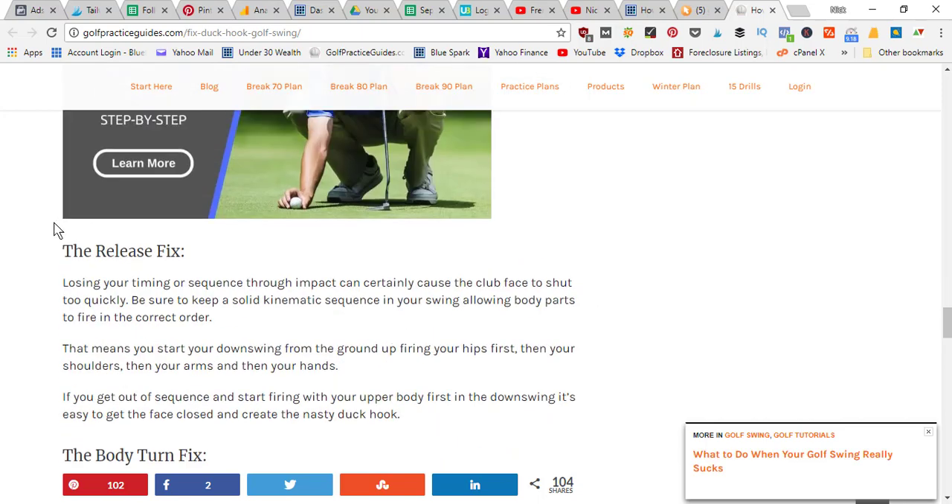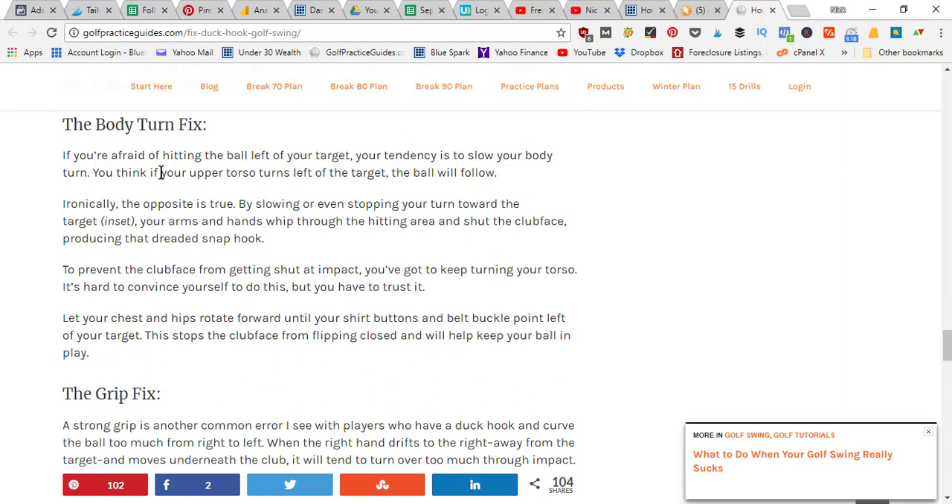For the release fix: loose timing or poor sequencing through impact can cause the club face to shut too quickly. If you're releasing the club a little too early, you could be shutting the face too early. Be sure to keep a solid kinematic sequence in your swing, allowing your body parts to fire in the correct order. Start your downswing from the ground up — first fire your hips, then your shoulders, then your arms, then your hands. Getting out of sequence and firing your upper body first in the downswing often causes the closed face.